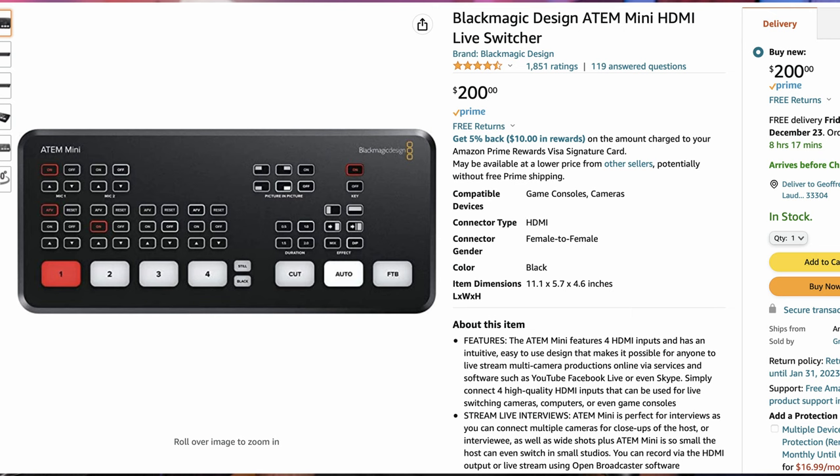Once you download the Elgato Cam Link software and get the drivers on your computer, it's fairly simple to use — just like using your camera as a webcam. Now if you're going to be using multiple cameras, the really popular option is Blackmagic's ATEM Mini. Not only does it work as a capture card and hook up directly to your computer, but it also lets you switch between four or even eight different cameras if you get the more advanced model. The ATEM Mini outputs at 1080p, which I think is one of its limiting factors, but it's really all there is at a relatively affordable price point for a switcher.